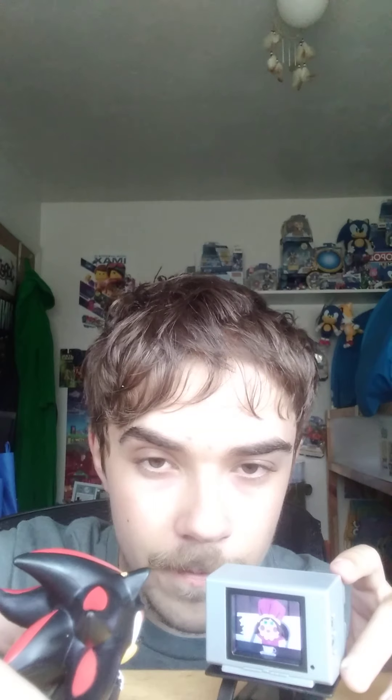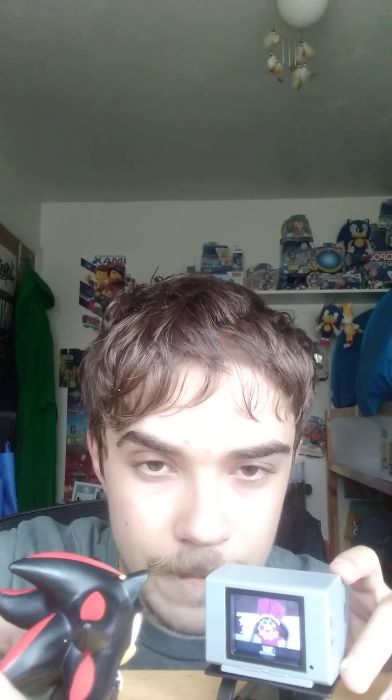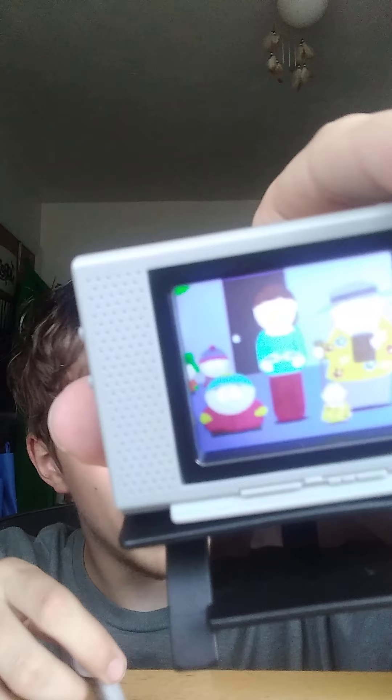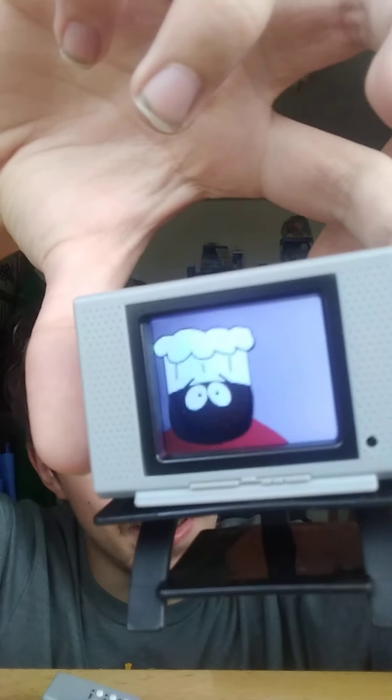Wait, is that Kermit the Frog? What the heck is that? But yeah anyways guys, if you haven't picked up a Tiny TV Classic I would highly recommend it. Watch — when you turn it off, it actually turns off just like real life, that is super cool. So yeah guys, I'm gonna use this TV instead of the Barbie one, but Metal Sonic will keep his TV until he gets tired of it.